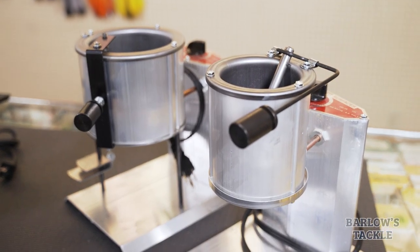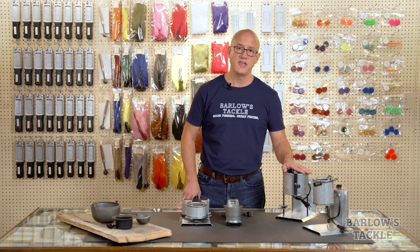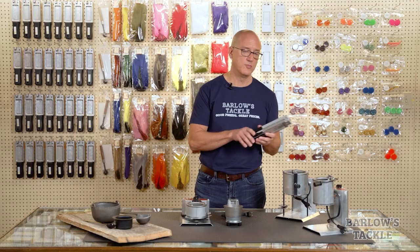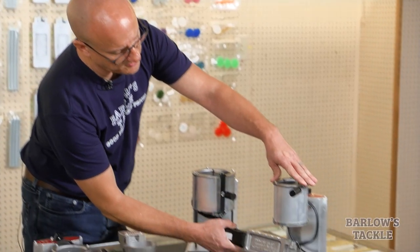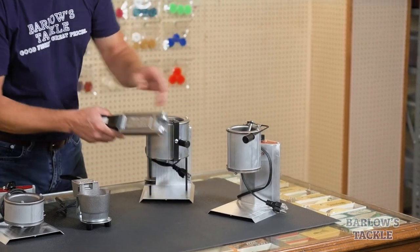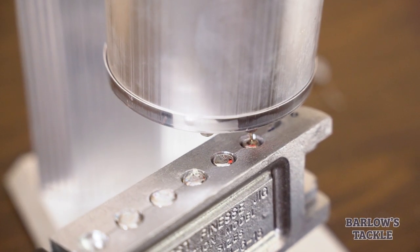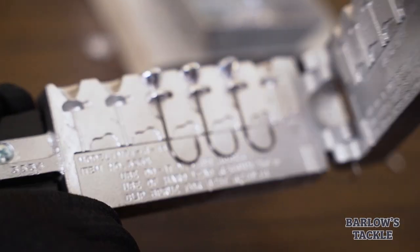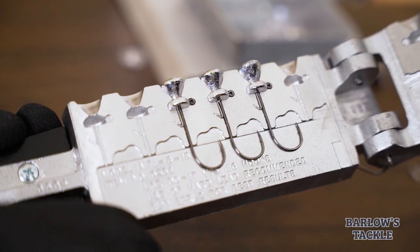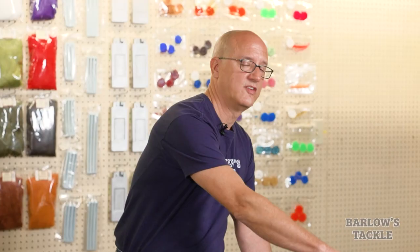Our final type of pot is the bottom pouring electric pot. These are by far the most popular pots we offer because they're still very affordable and they're easy to use. You simply take your mold, hold it up to the spout on the bottom of the pot, pull your lever until it's full of lead, and then you're done and good to go. These are perfect for small jigs and weights because you can pour a lot of them very quickly and efficiently. You can still maintain the temperature of your lead without worrying about your heat source. However, these are not appropriate for anything over three ounces — your larger weights and jigs will need an open pot, as they simply don't pour the lead fast enough to get a good fill on molds like that.